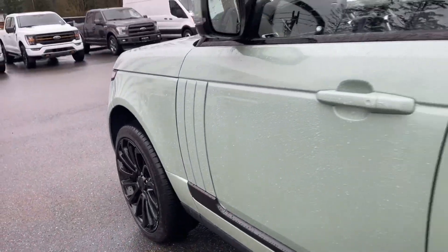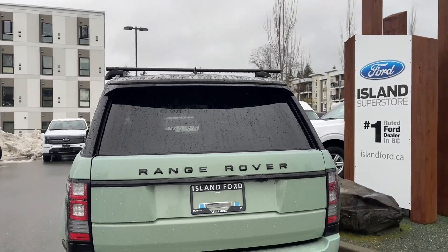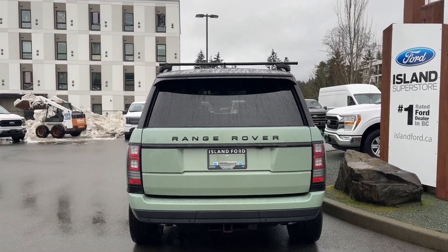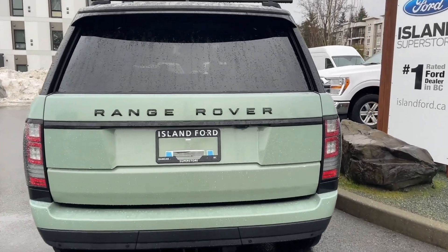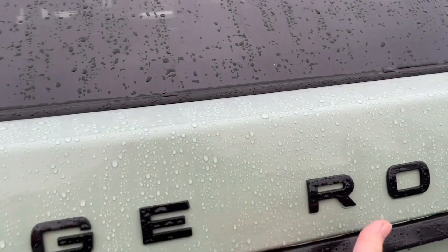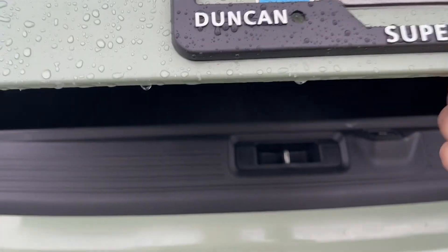There are 22-inch wheels and body color door handles. In the rear there's a spoiler. Just below the Range Rover badge is where your backup camera is located. There are backup sensors on your bumper and you also have a trailer tow hitch.